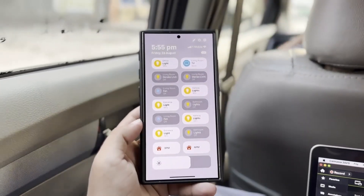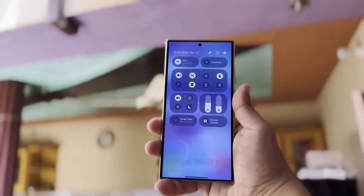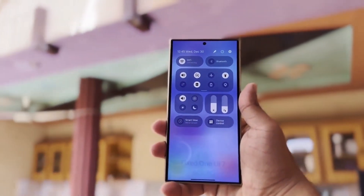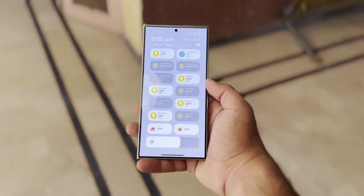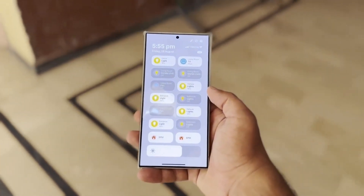In today's video, we have some exciting news for all you Samsung fans. It looks like the highly anticipated One UI 7.0 beta release is just around the corner, and there are some major changes coming your way. Let's dive right into the details.